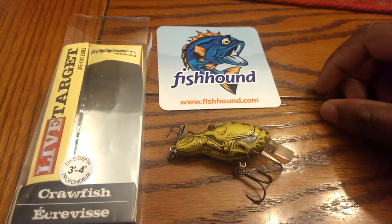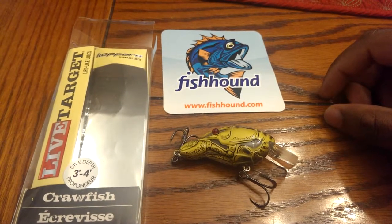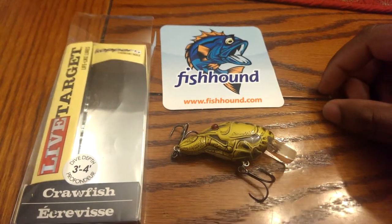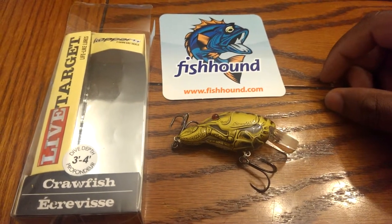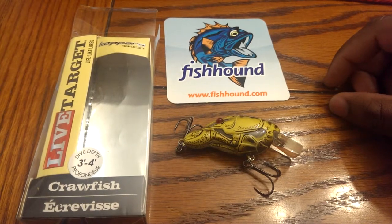So yeah, that's just a quick review. I definitely would recommend getting the Live Target Copper lures off Fishhound. I think they have a hollow belly frog topwater frog I'm going to try to get next time. So yeah, that's it — I'll be back with another video, keep catching fish guys.